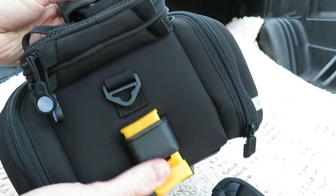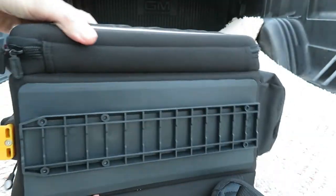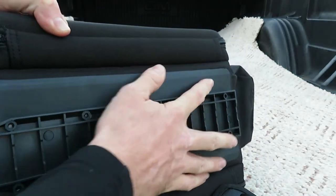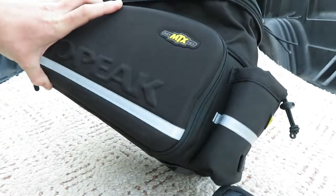This is the latch for the MTX system — it's spring loaded. And this is the track on the bottom, which is plastic. It's got a pretty wide platform to help stabilize it on the rack.